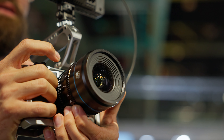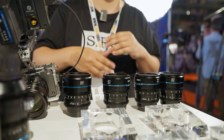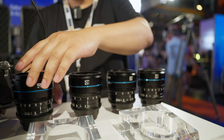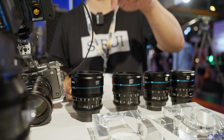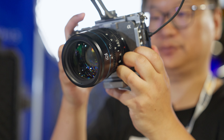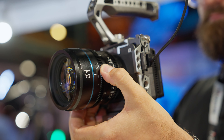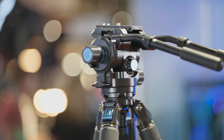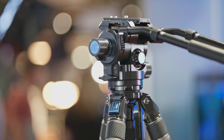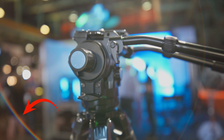Siri also has some new interesting cine glass for Super 35 sensors. The Nightwalker series is a 16, 24, 35, 55, and 75mm set, all an impressive T1.2. They're all pretty equal in size and fairly similar in weight. While doing a quick test at the Expo, I noticed some interesting characteristics — like a cat eye bokeh on the edges of the 75mm and a very strong rainbow flaring on the 16mm wide open.